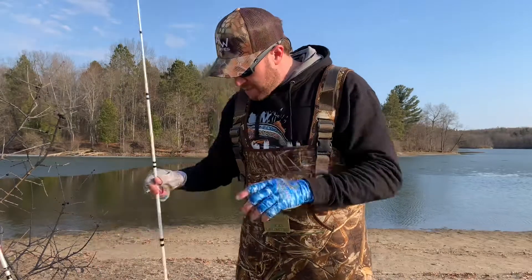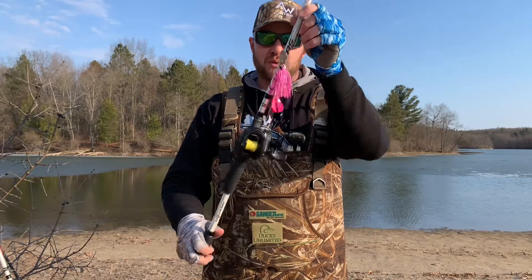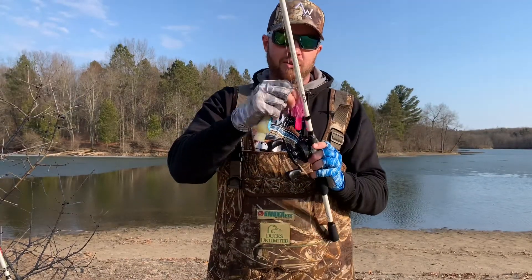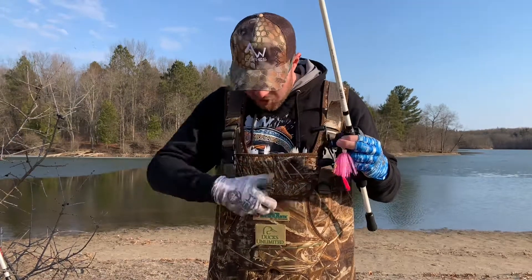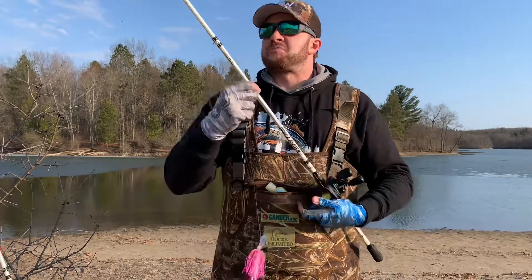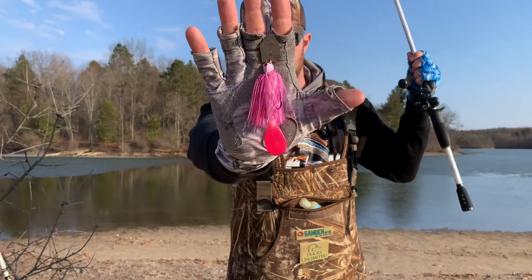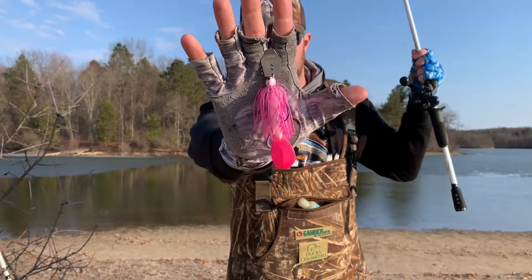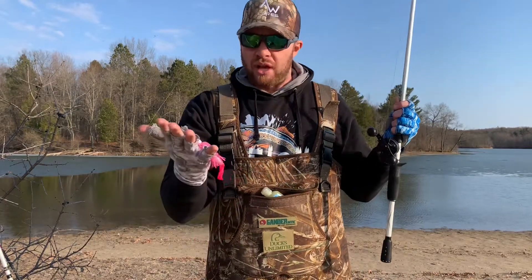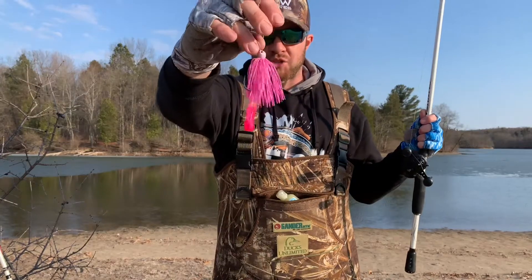The second bait I always love throwing — you guys know I'm a huge fan of pink — is the pink Jackhammer. I made this with pink Spike-It dye, and I've got a pearl Menace trailer on that, also dipped in pink. Check out how pink that thing is! If you want to see how I make my lures pink, I'll leave a link in this video. This is a 3/8 oz Jackhammer with a Rage Tail pearl Menace trailer dipped in pink dye.